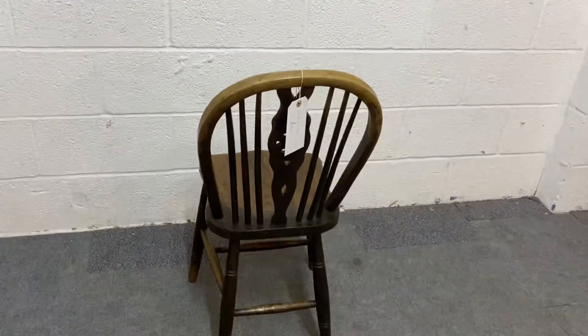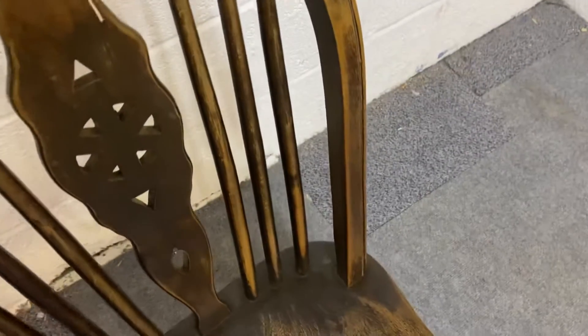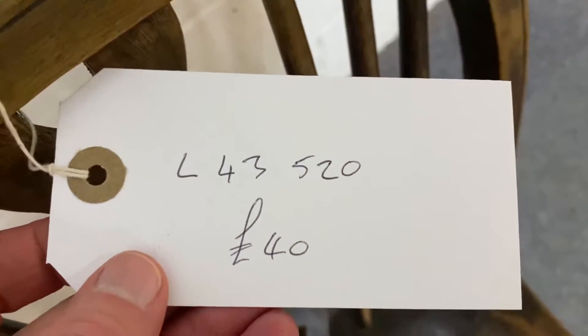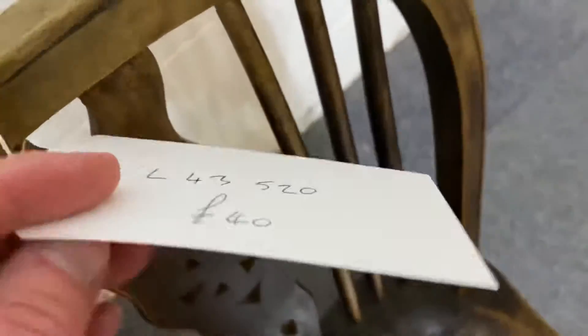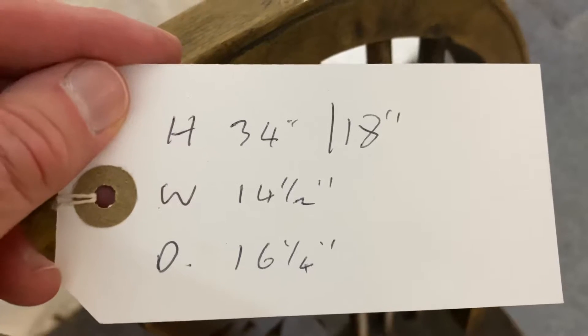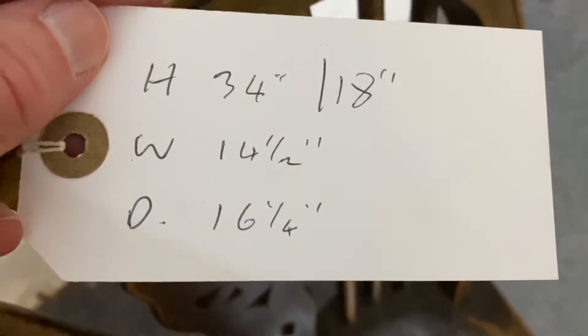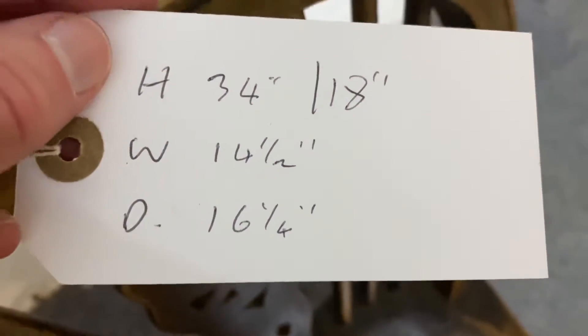Just to give you a quick 360 — these have got quite deep seats. The code for this one is L43520. The price is £40. It's 34 inches high, the seat height is 18 inches, the overall width is 14 and a half inches, and the depth is 16 and a quarter inches.